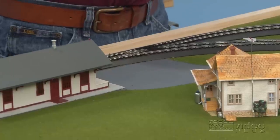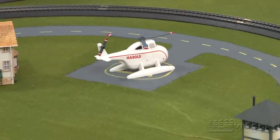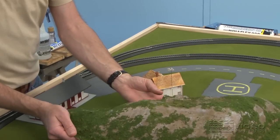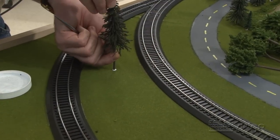We can bring our bus back. Our helicopter can land on the helicopter landing pad. We need one more thing, and that's going to be some hills and trees to finish out our scenery, and that's the subject of our next video. So we'll see you next time.